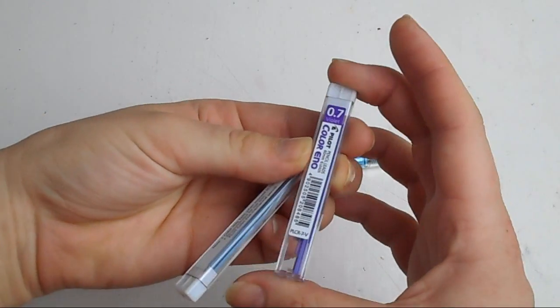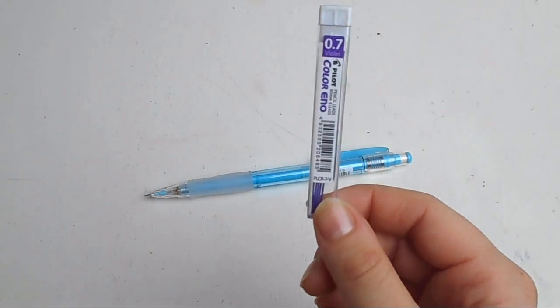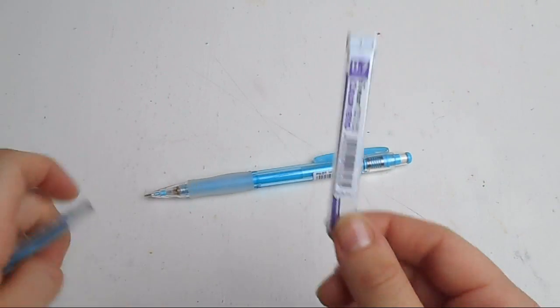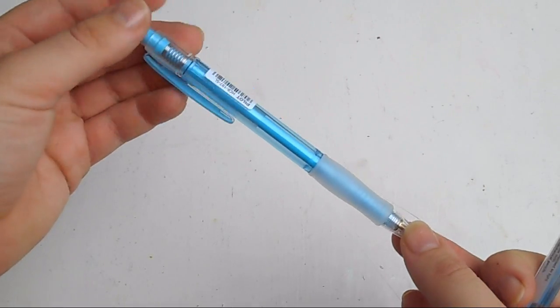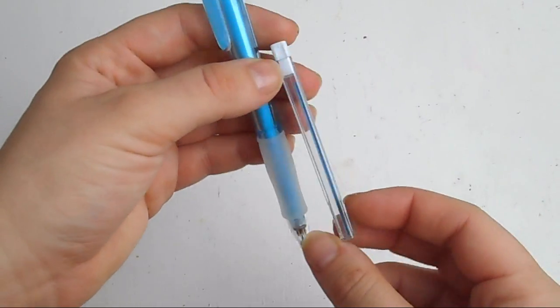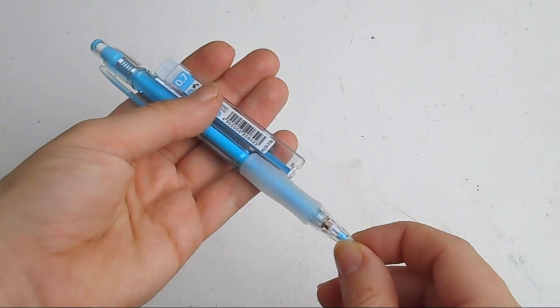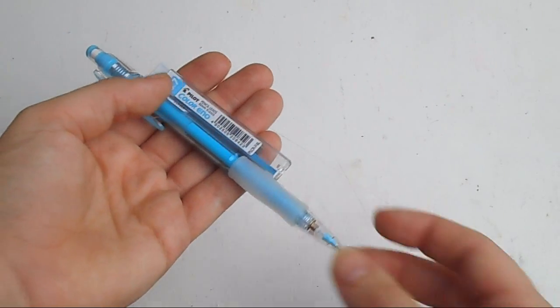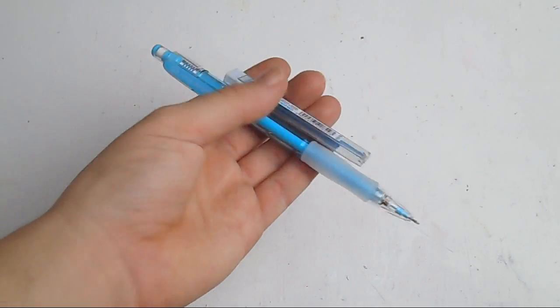I picked up some more replacement leads for my Pilot mechanical pencil, and then I picked up another mechanical pencil in a slightly different colour — after a while I was getting a little bored with the purple, so I went with this nice blue one. I got a few extra leads as well. I do seem to use the leads up quite quickly, but these are really nice erasable coloured pencils.